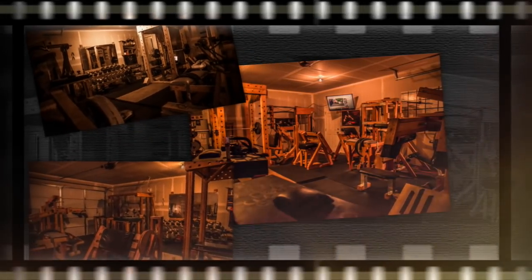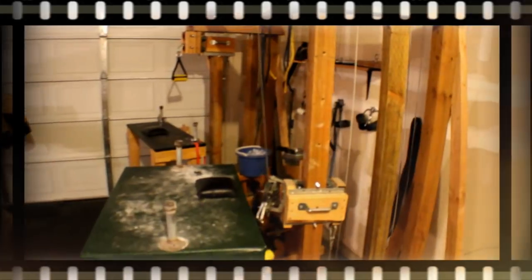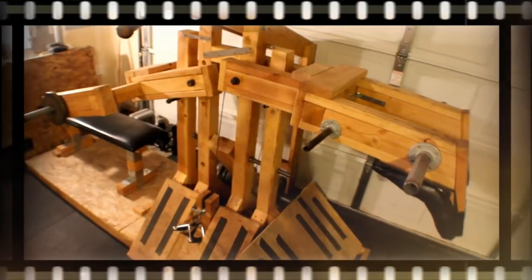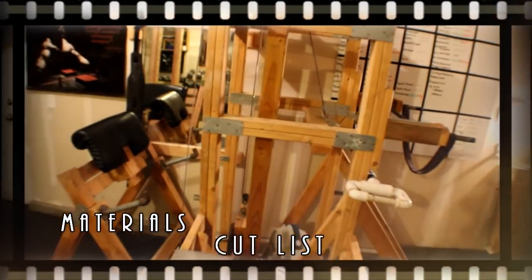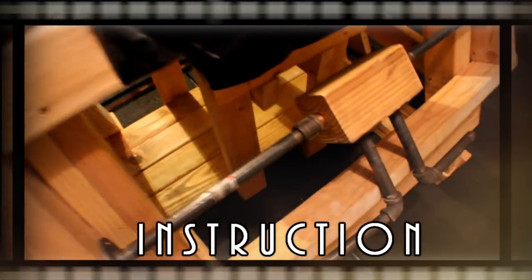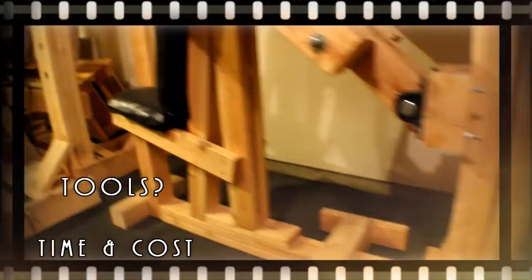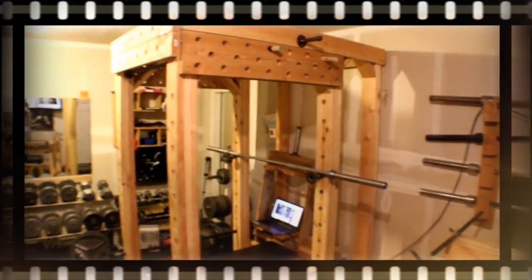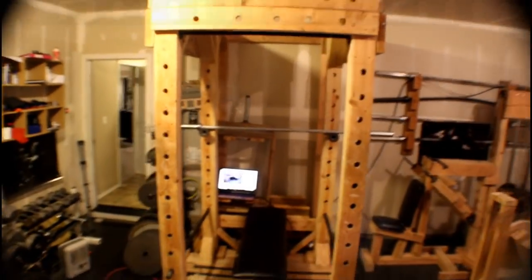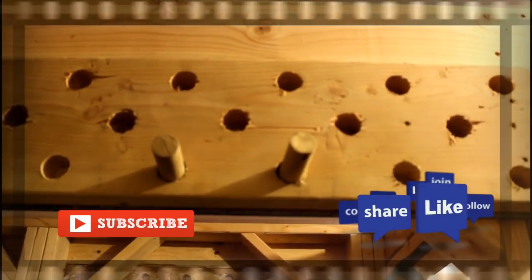Hey everybody, welcome to my new video series: How I Built the Craziest Gym Ever. This series will include several episodes carefully explaining each piece of equipment I've built in my home gym. I'll be sure to cover things like a list of materials, a basic cut list, dimensions, general assembly instructions, tools used, time, cost, and future gym equipment projects. If you enjoy this video and want to support future content, be sure to subscribe and leave a comment below.